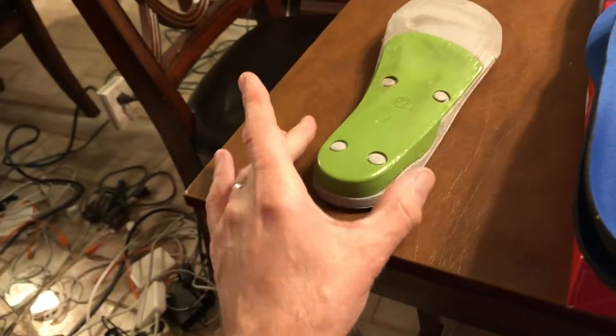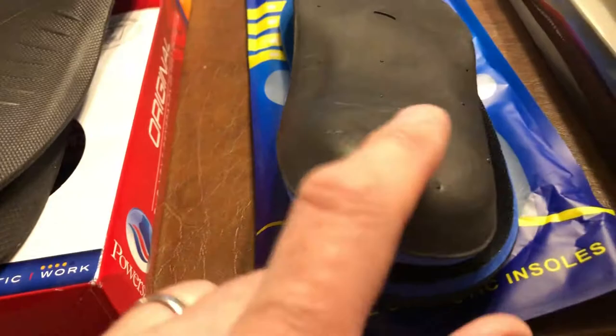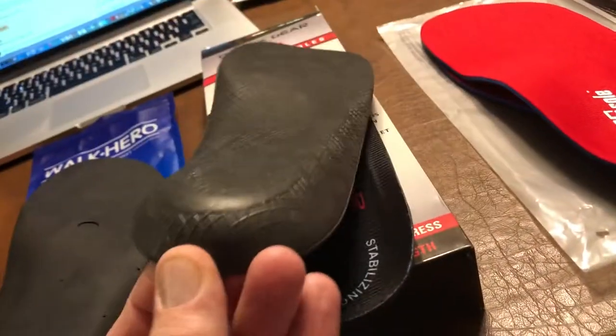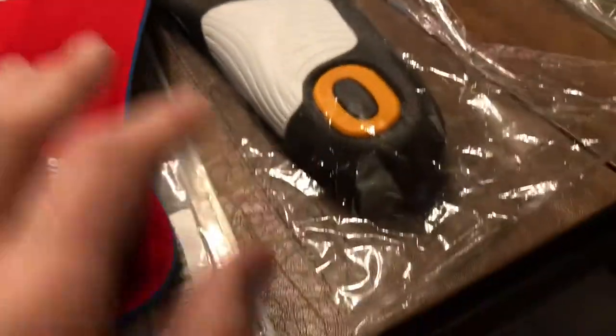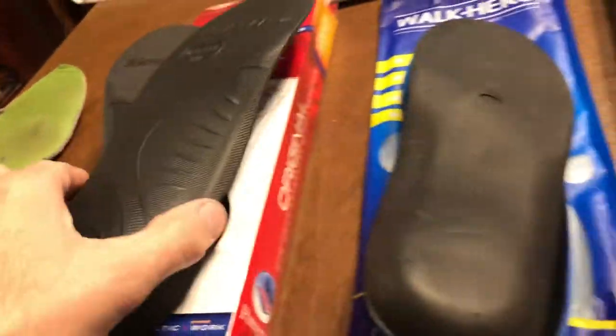One thing Superfeet have that none of the others do is a square bottom, which I assume prevents the insert from rocking side to side in the shoe. The Power Steps come close, Walk Heroes are sort of flat, some others are very arched and could probably roll around. But this green one actually has a nice square bottom, which makes it seem more worthy.